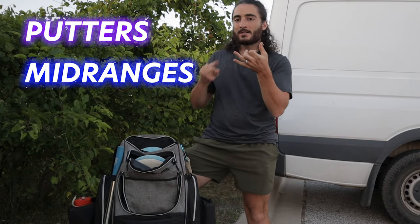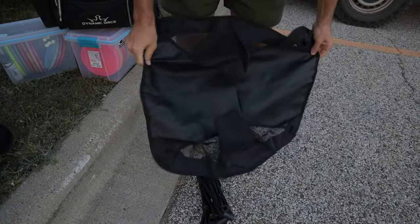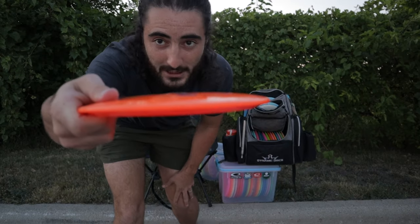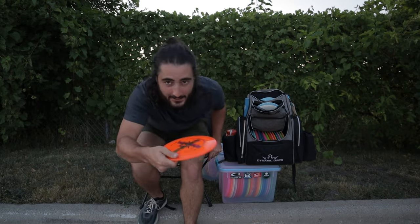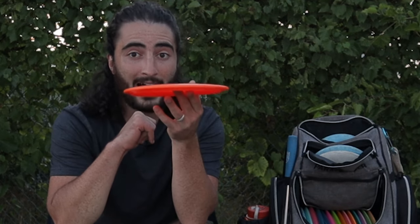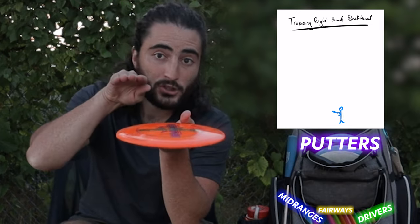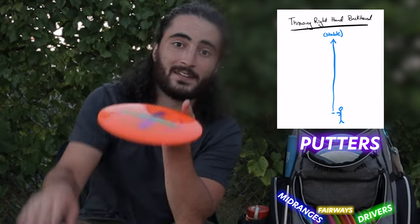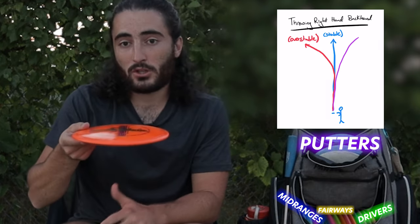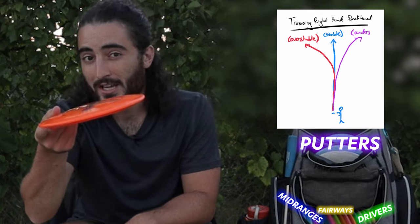The four sections are putters, mid-ranges, fairways, and distance drivers. For each of the four different types of discs, you want a specific flight out of each. Personally, I tend to release my discs either flat or slightly anhyzer, meaning they're gonna go right out of my hand. When I release a disc flat, I want a putter, mid, fairway, and driver that will either go straight with maybe a tiny bit of fade left at the end, straight for a bit then fade left, or go straight for a very tiny bit and start turning to the right.